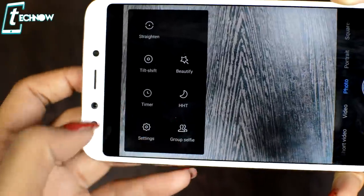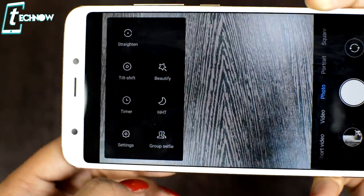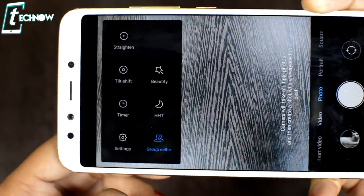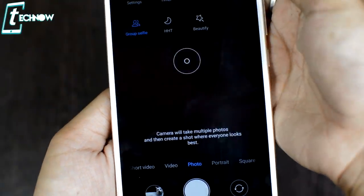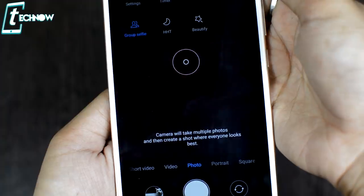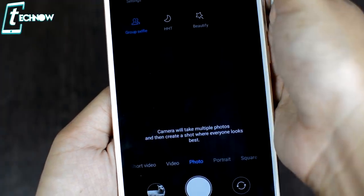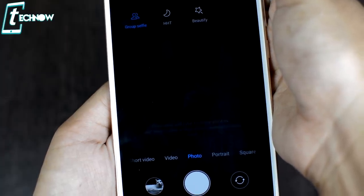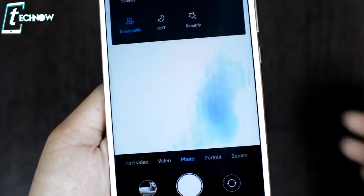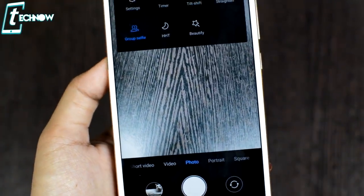Another feature is Group Selfie Mode, which is new in MI A2. When taking selfies with a group, you click the shutter once but the camera takes multiple shots automatically. You can then select the best shot from the multiple captures and upload it to Instagram or Facebook.